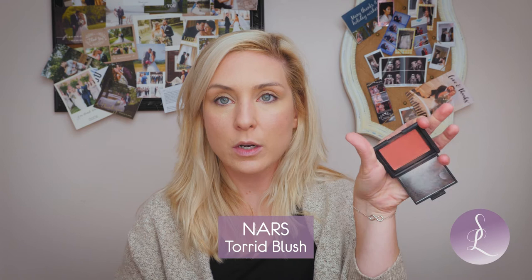I'm going to do some bronzer and just a bit of blush. I'm going to use NARS Torrid, just a little bit. You could of course add anything to this look — this is basic skin but you really don't need too much. And this is with no tan; I'm actually very pale right now, and you can just see there's a glow to the skin, which is exactly what we want.